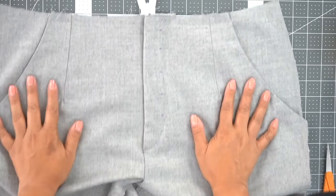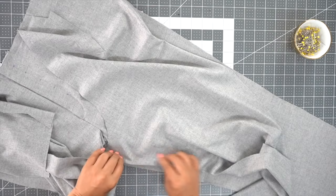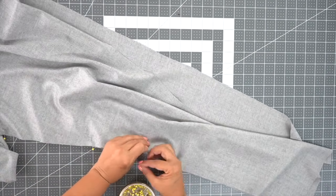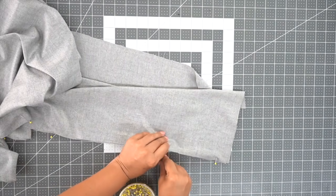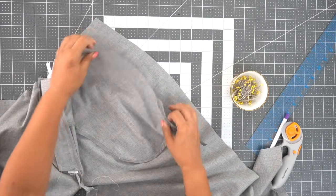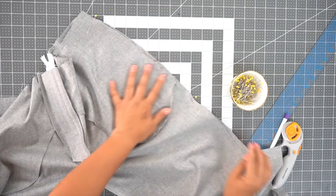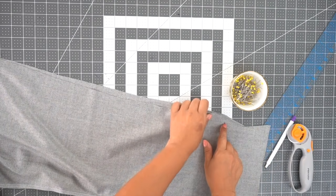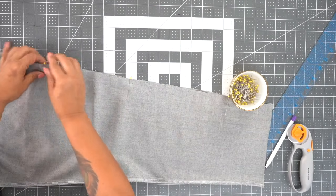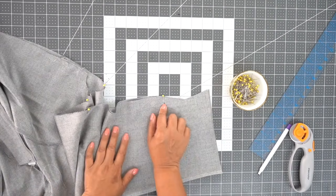Now that we have our fly front and our pockets done, we're going to attach the front to back legs. Grab your back and with right sides facing, pin your inseam, matching your notch first. Pin your other front to back along the inseam the same way, then head to your sewing machine and stitch using a five-eighths inch seam allowance. Now sew your side seams — pin and mark the dot where you're going to stop stitching. Go ahead and pin your other side seam the same way. Start at the top and stitch using a five-eighths inch seam allowance all the way down, stopping and backstitching at your dot.